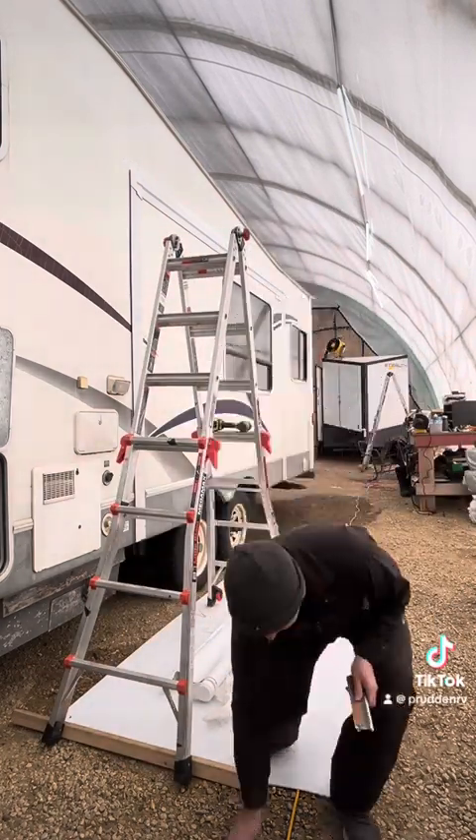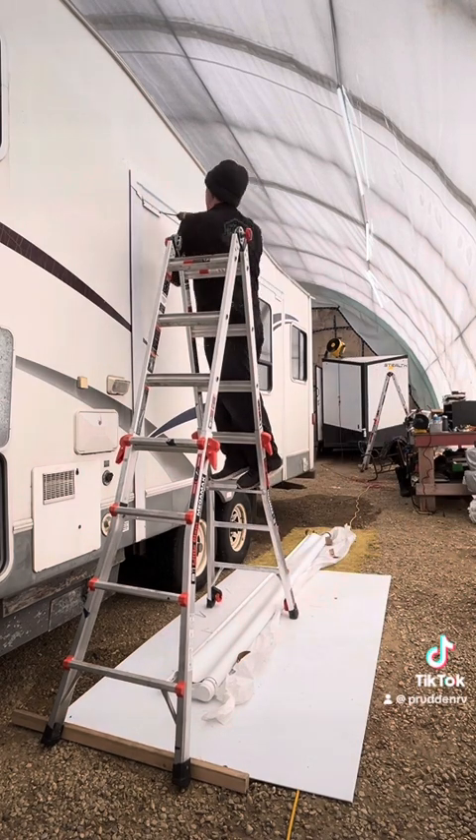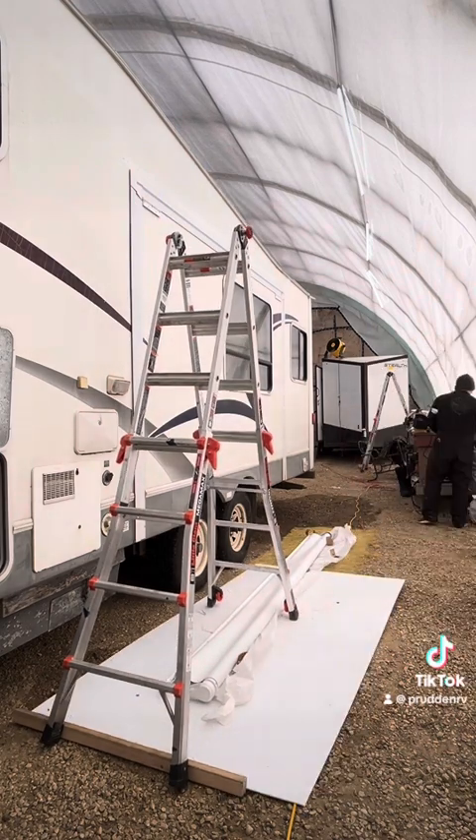Now here are the wall brackets we're going to install on the slide out itself. There are screws that come in the hardware kit when you order the complete kit for a slide topper fabric.